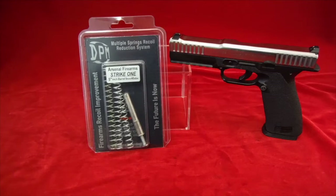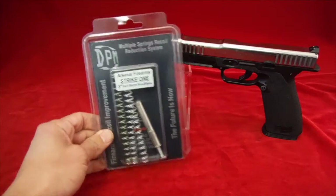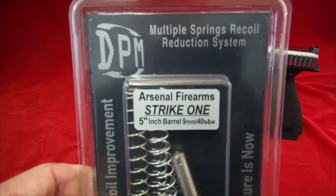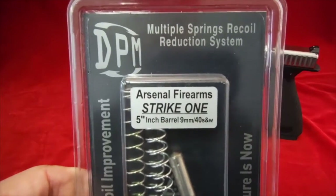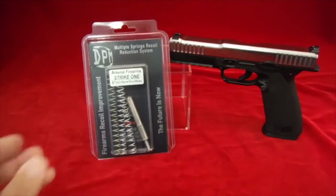All right, Rain6 here, this is James. Going to do a quick tutorial on this DPM multiple spring recoil reduction system for the Arsenal Firearm Strike One, five inch barrel, nine millimeter and 40 cal.